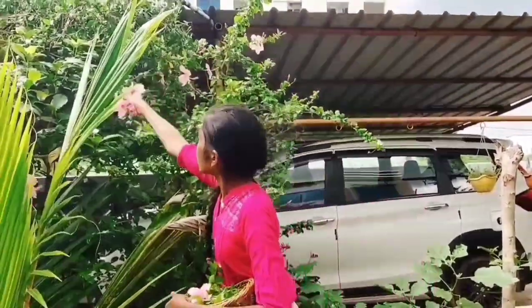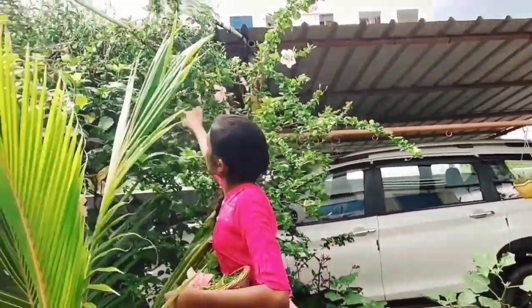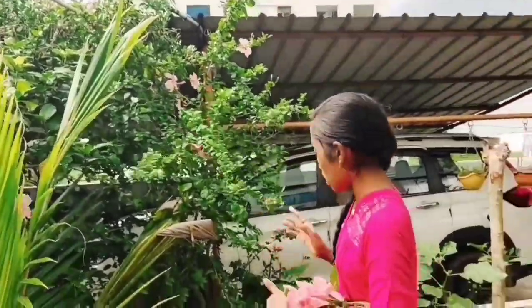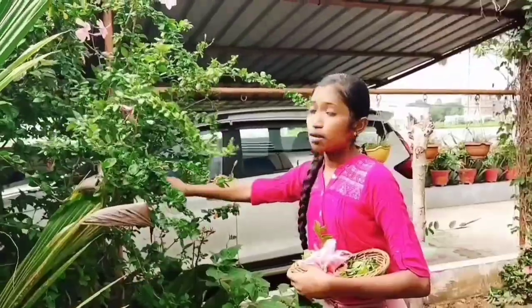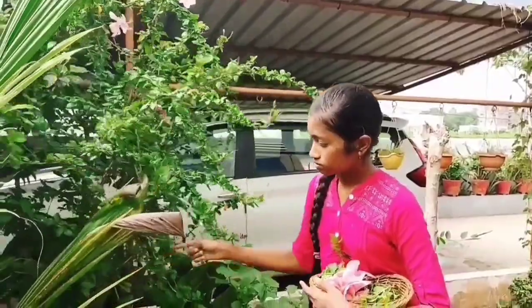My hair is large. It's very hard to make the hibiscus.